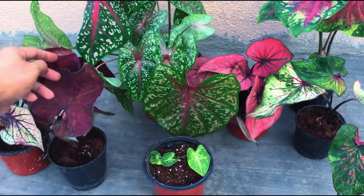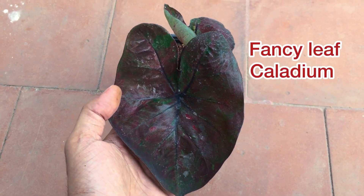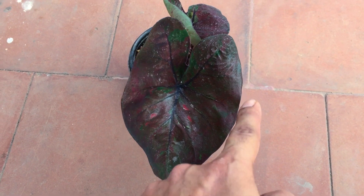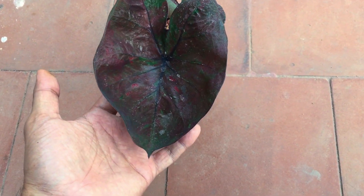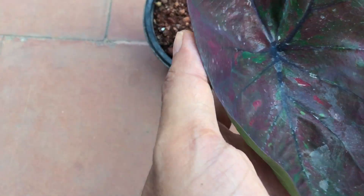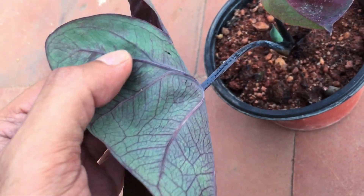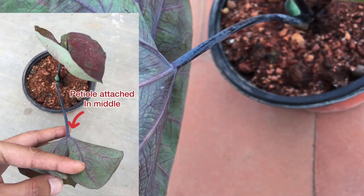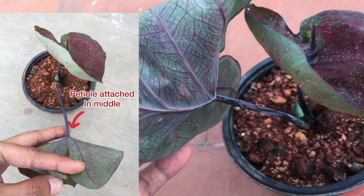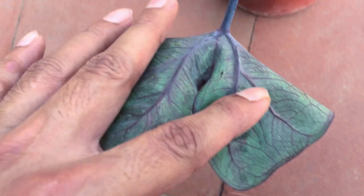So let me quickly show you the first one — the fancy leaf caladium. They tend to have a heart-shaped leaf with their petioles attached near the middle of the leaf, in an upright habit. They are generally more shade tolerant, but some cultivars can handle a bit of morning direct sunlight. I will also attach an image so it will be much easier for you to understand.